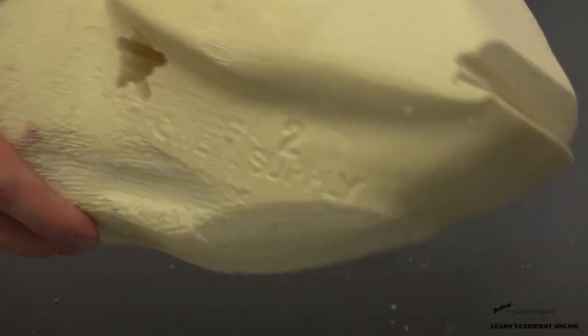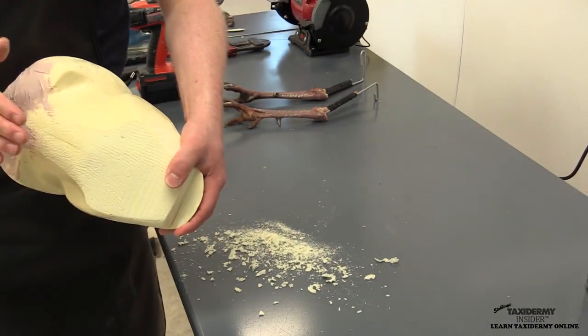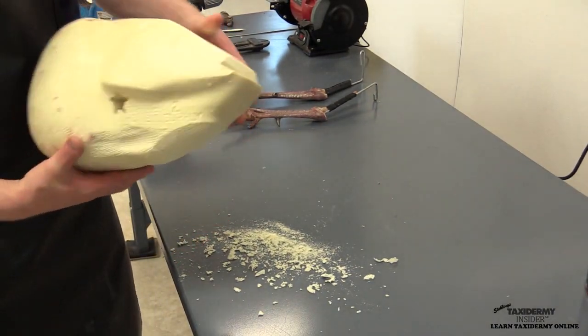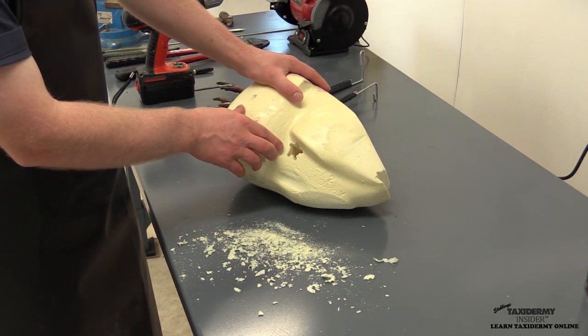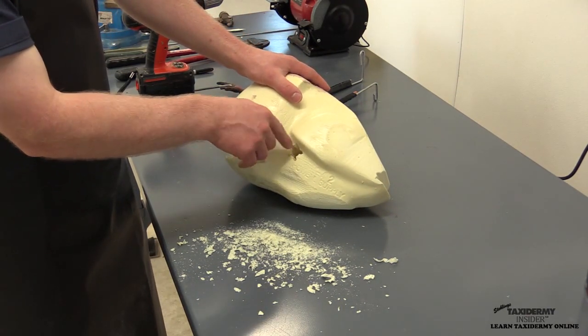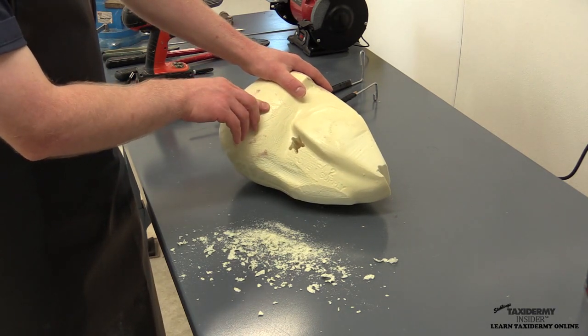We take that off the workbench and knock the foam out. Before putting the leg in, I like to take this down to my compressor and blow the whole thing out with compressed air to get any foam dust out of there.